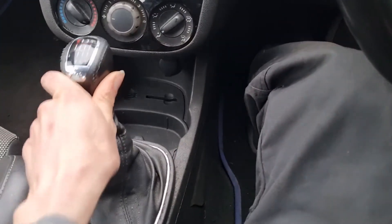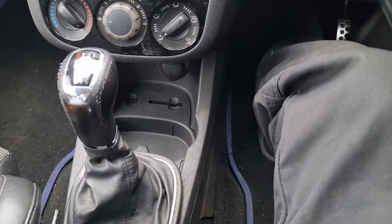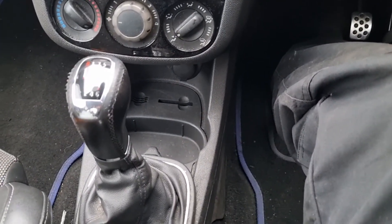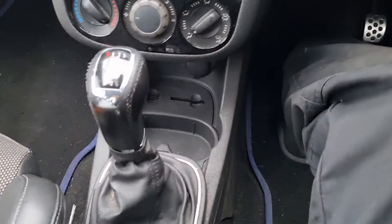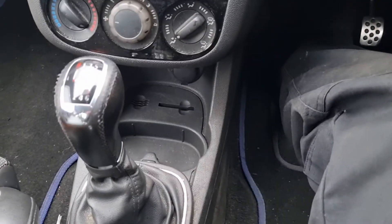The first symptom, and it's probably the easiest one to spot — if I just put it in first I can show you this because my car actually does it. If I get the biting point you can see that slight movement there. There's ever so slight movement in the gear stick — the more movement, the worse the problem is.